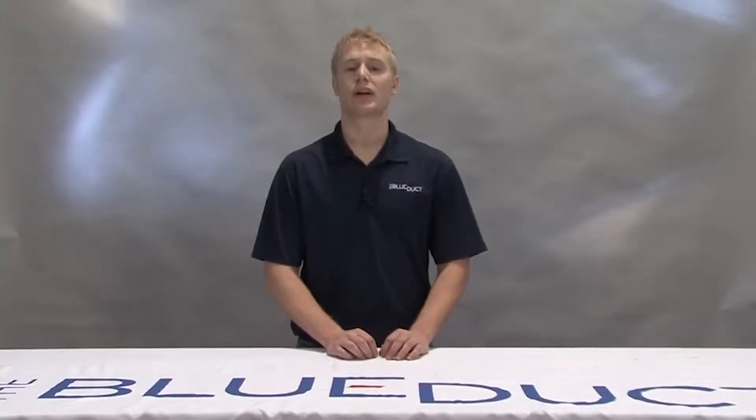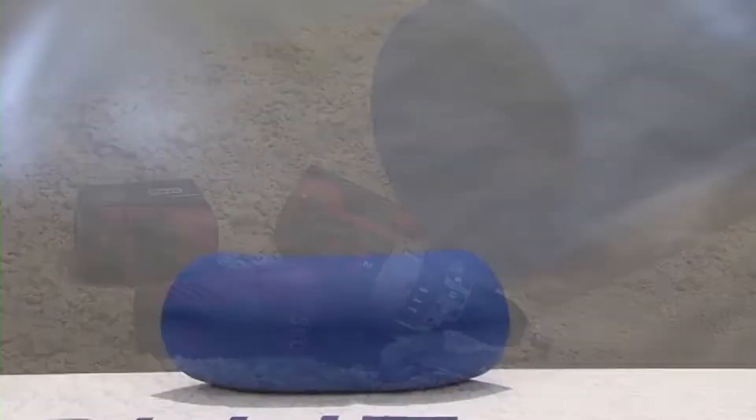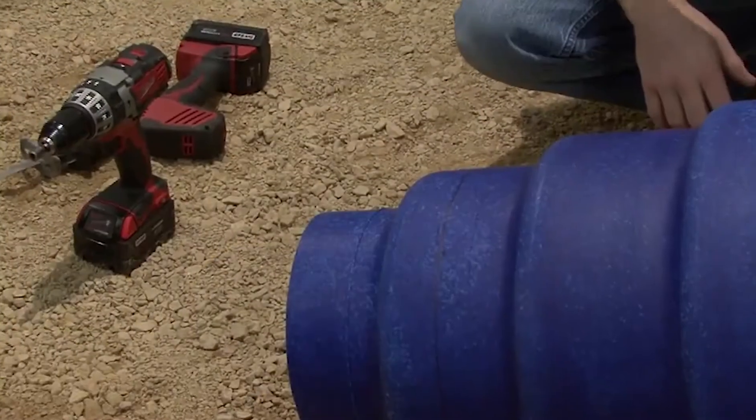In this segment, we will show you how to cut and connect non-flanged ducts and fittings. Some of these components may include the blue duct components that are 6 through 18 inches in size, including straight duct, elbows, and reducers.